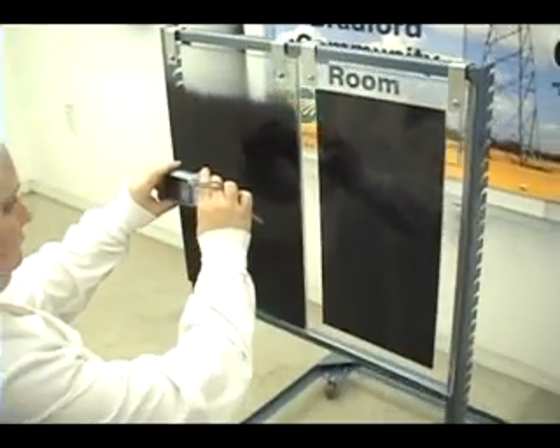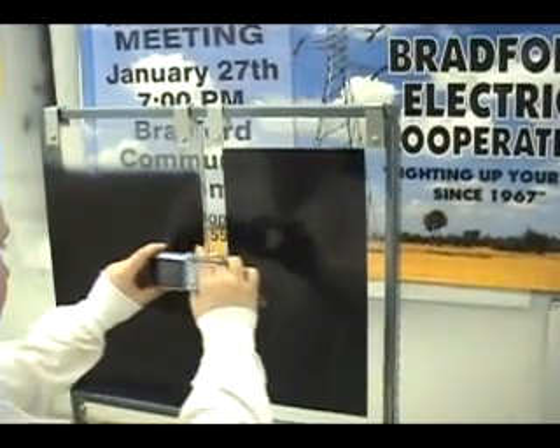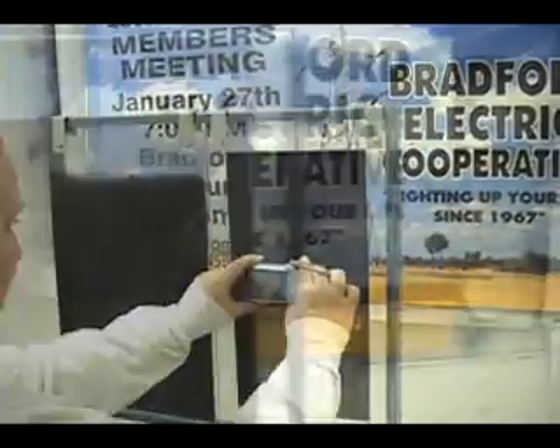She is taking a video to show that the Magic Black in both instances totally stops regular light. But when the lights are turned off and only infrared light is used, the Magic Black disappears and we see right through it.